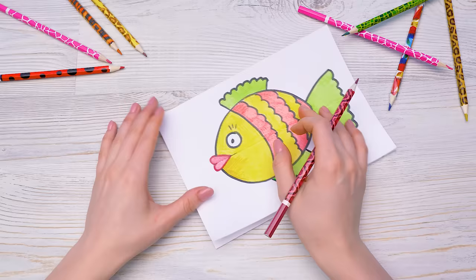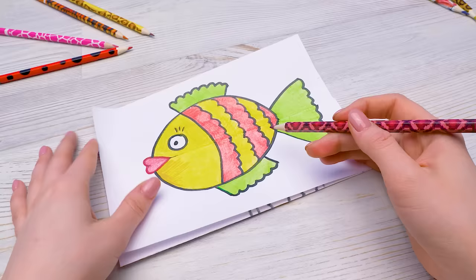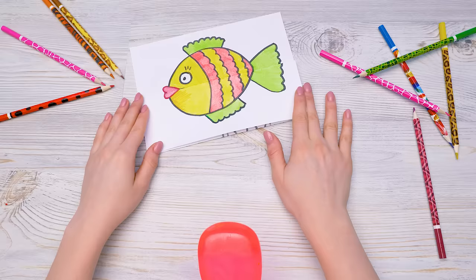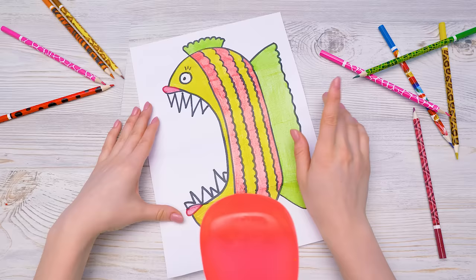And... Done! Hey, Sam! Come see how it turned out! I'm here! This is how your party favor is going to look like. Hmm... it isn't much different from what you showed in the beginning. And now... Aaaaaaah! Cool! Show me again! Sure! If you make pictures like this, you will definitely surprise your guests. Oh yeah! I'm off to draw!